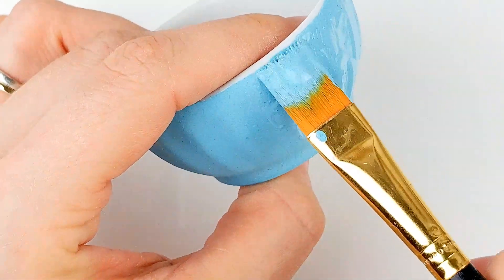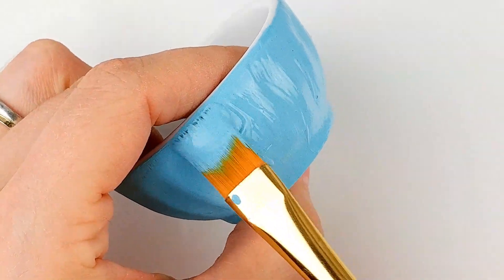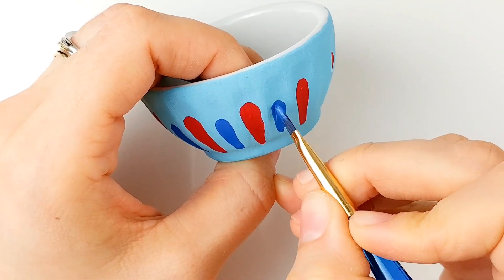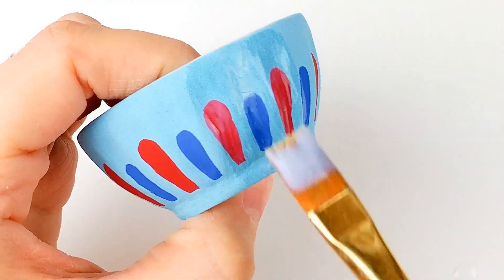You will need to add about 2 to 4 layers, letting them dry before painting the next one. Then start painting some stretched raindrop shapes with red paint, followed by some smaller blue ones in between. Let it dry completely before adding a layer of glaze.